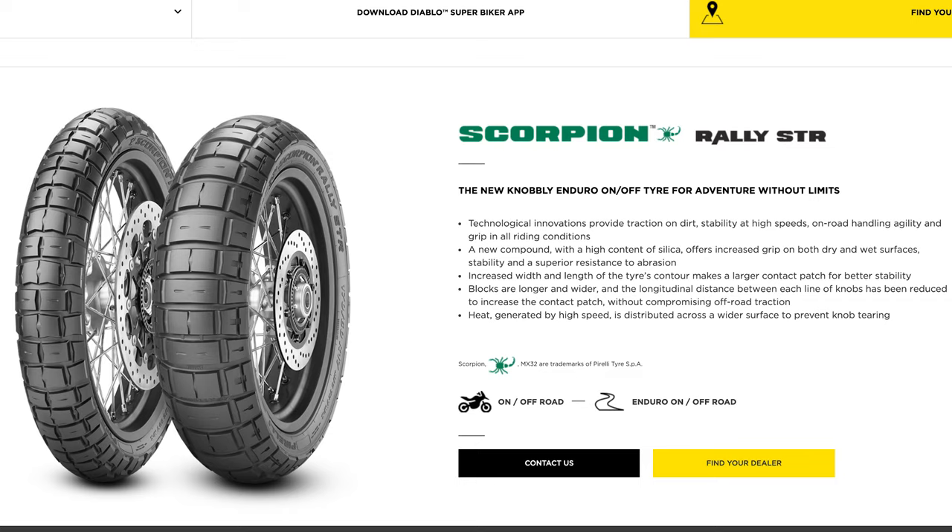Please like and subscribe and hit that bell notification icon so you get notified every time I release a video. So, what are Pirelli Scorpion Rally STRs? I've taken this directly off the website and I'll be backing it up with my own insight. Number one: technological innovations provide traction on dirt, stability at high speeds, on-road handling, agility and grip in all riding conditions. And I say hells yeah to that — they nailed that.